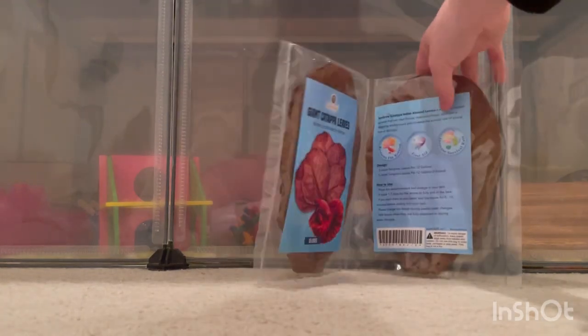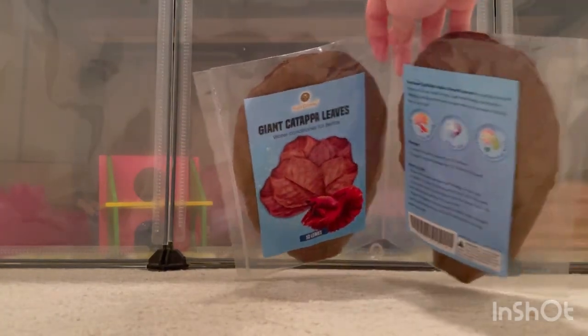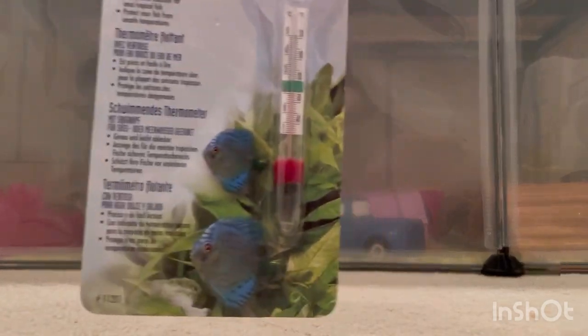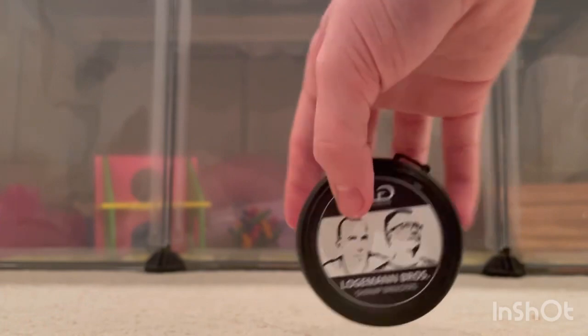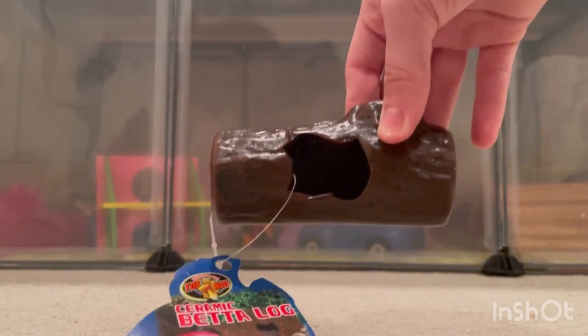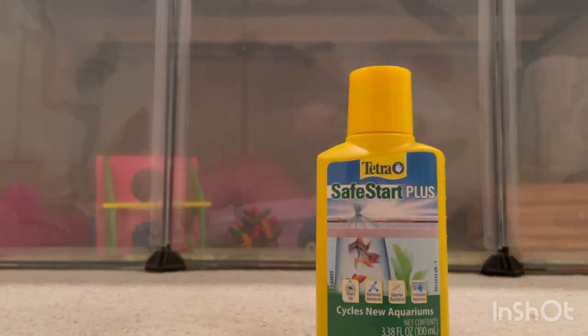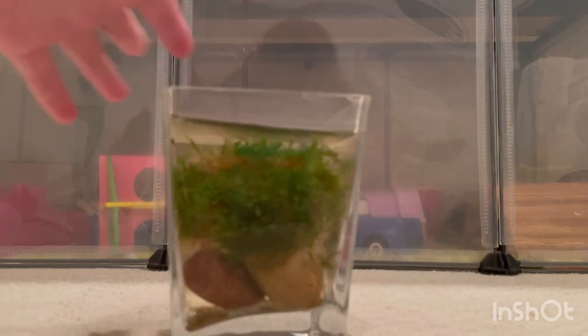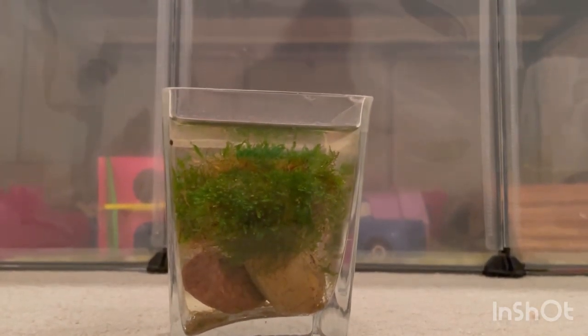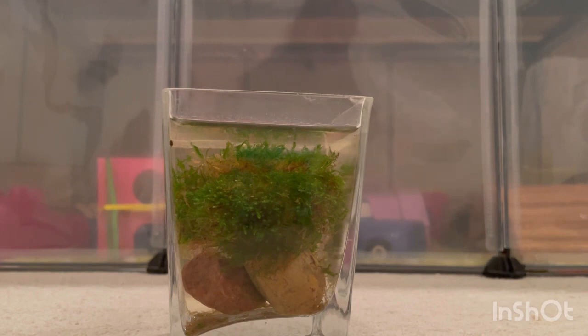I got some water conditioner, which is very important for the shrimp and the snails and the African dwarf frogs. I got catappa leaves - I'm not sure if that's how you say it - and those are supposed to be good for the shrimp. I also got a thermometer to make sure the water is the right temperature, a water heater, some food for the shrimp, a very tiny beta log even though I'm not sure about getting a betta yet, but I still thought it was cute. The last thing I got is some Tetra Safe Start, which came in a bag at first but I had to put it in some water before I set up the aquarium so it didn't die.